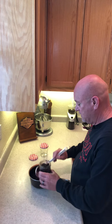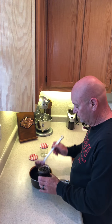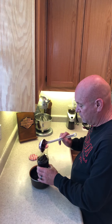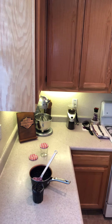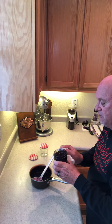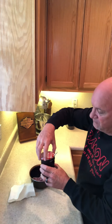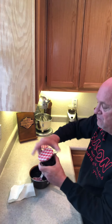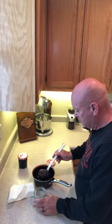I jar it up like this while it's still a little warm — I always do it when it's still warm. Then I take a paper towel and kind of wipe the edges off so there's nothing underneath the cap, and then put the lid on it and pop it in the refrigerator.